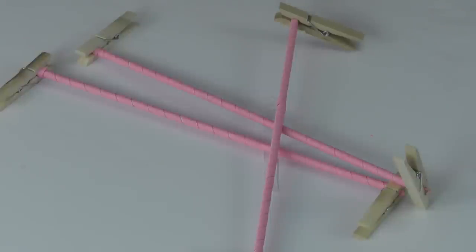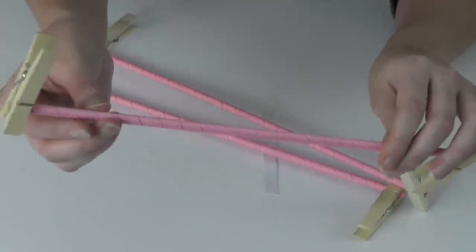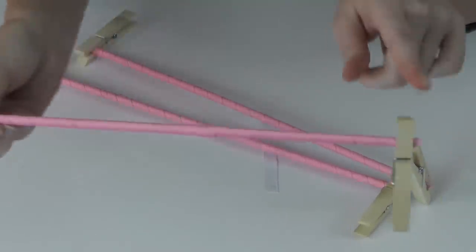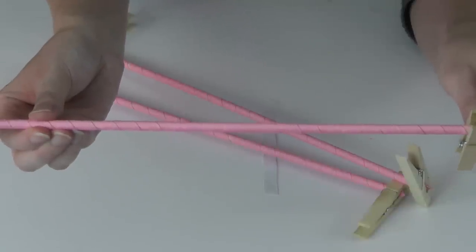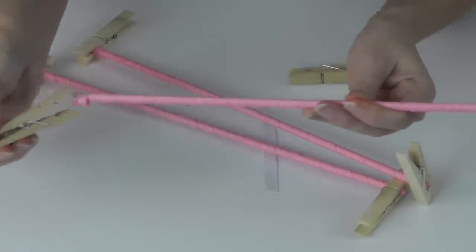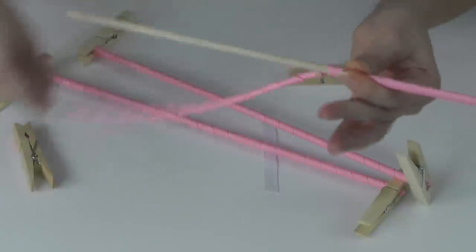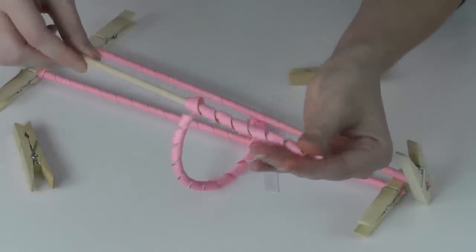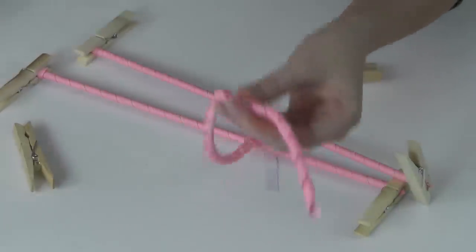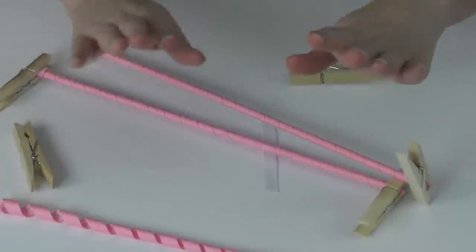I'm using a few strands of corker ribbon. If you need the complete tutorial, I'll leave a link in the description box. Basically, you wrap 3/8-inch ribbon around a wooden dowel, attach clothespins, wet the ribbon, and place it in the oven at 275 degrees for 20 minutes. Allow it to cool and when you remove it you have corker ribbon. I'm using a light pink color for Jules Sparkles' hair.